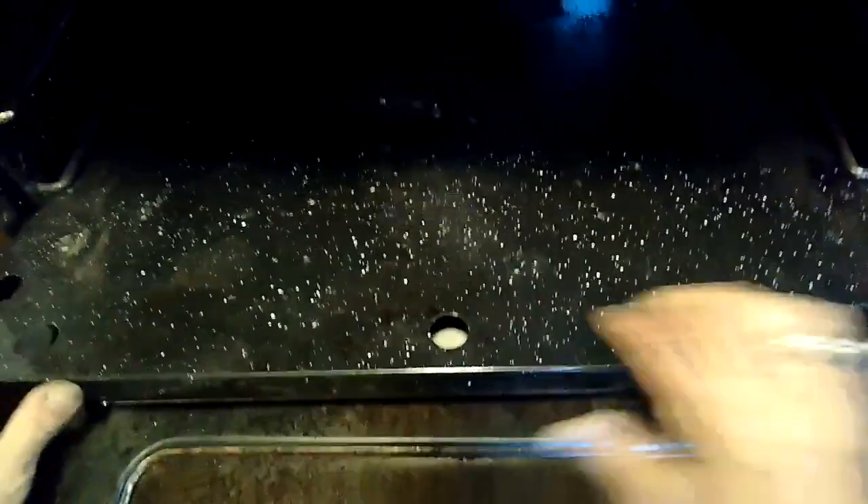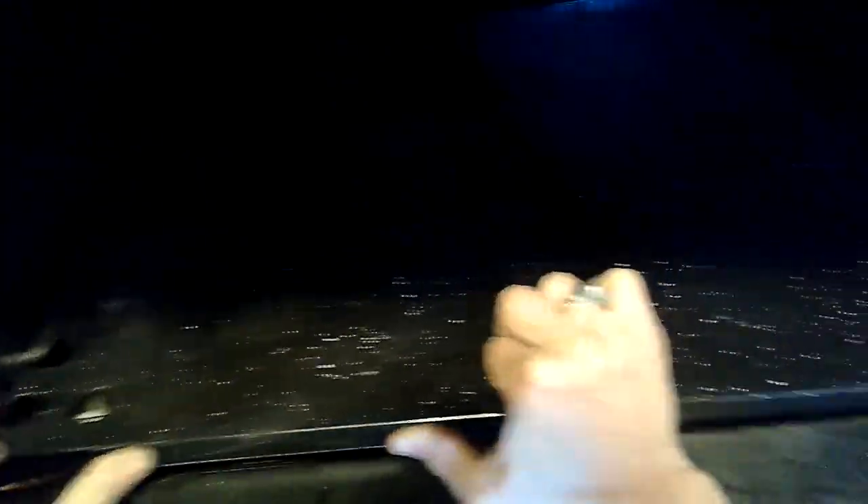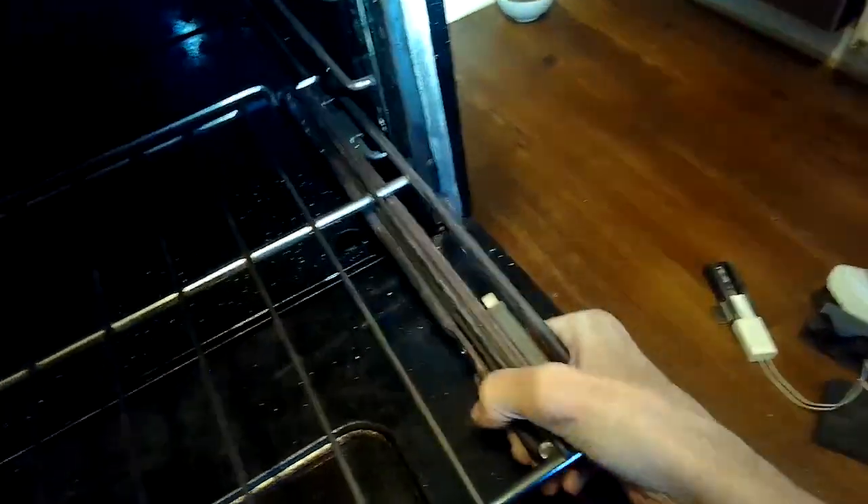Putting a new igniter in solves a lot of potential oven problems: no heat, not getting up to the temperature you want, or taking a long time to heat — these are all indications that the igniter is getting old and not doing its job. Again, around the four to five year mark depending on how much you use it, you'll have to replace the igniter, but it's easy and inexpensive. We're going to put the bottom rack back in — slide it in first, then push it in at a little bit of an angle and let it drop into position. We'll put in the other two racks.